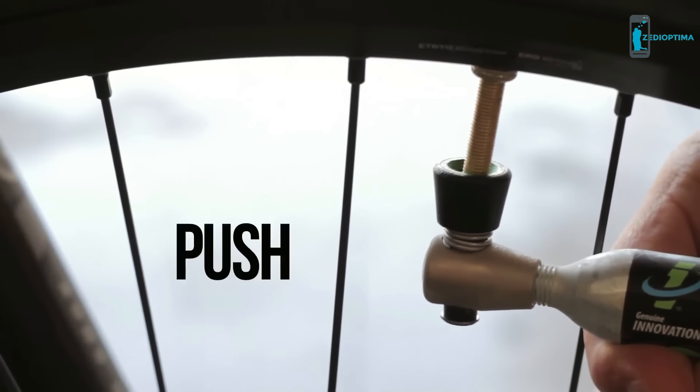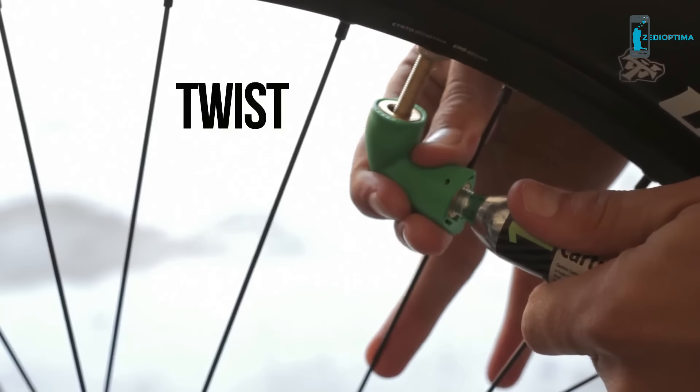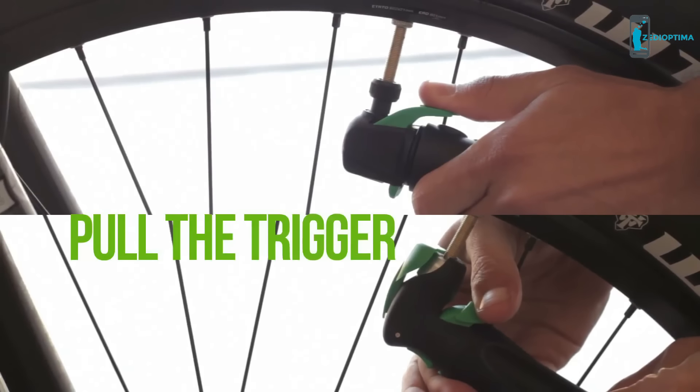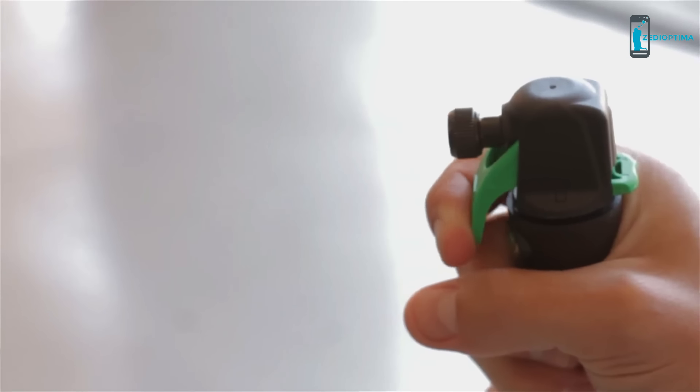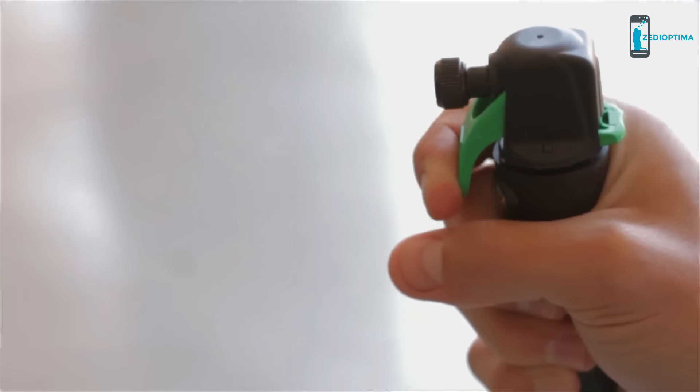For the air chuck, push to inflate. For the Nano, twist the cartridge back for controlled airflow. For the Ultraflate and Proflate, pull the trigger. When you hear the rush of CO2 and feel it getting cold, you know it's working, and that's a good thing.